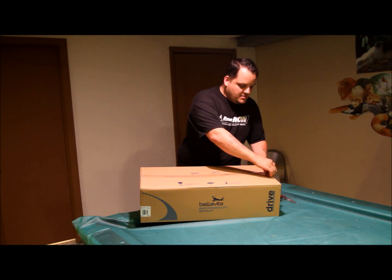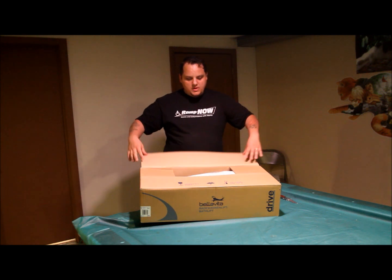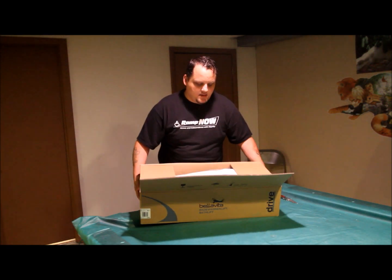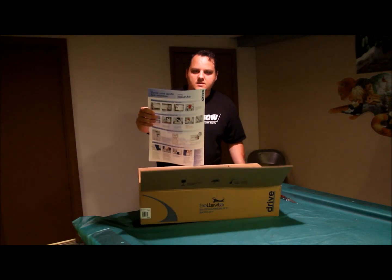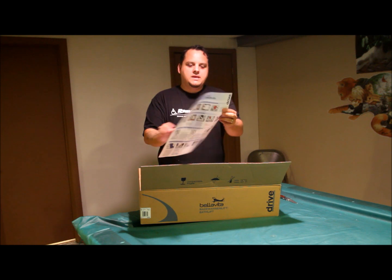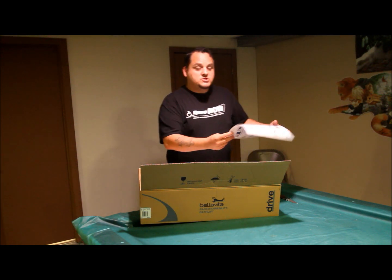There's usually enough tape to grab. When you open it up, the first thing that you will see is going to be the actual installation guide. It's in two languages — English and German. This gives you a detailed step-by-step instruction on how it's put together. We're going to show you that right now.